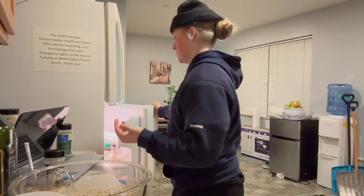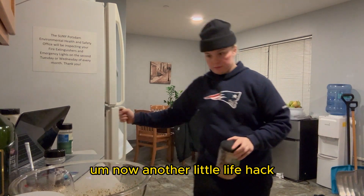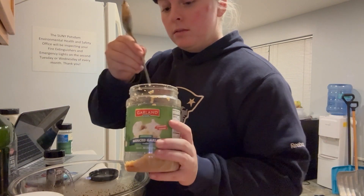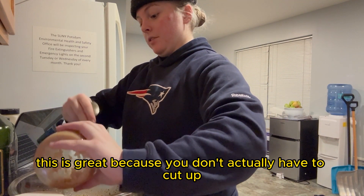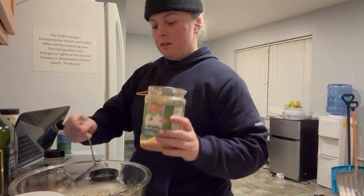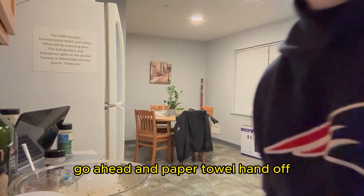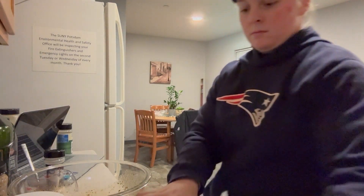Next we're going to get some seasonings. I like to use pepper, salt, garlic powder, onion powder, and Italian seasoning for this recipe. I highly recommend marinating the chicken for anywhere from 30 minutes to a few hours. Tonight I'm a little short on time so I'm skipping that, but I did go ahead and preheat the oven to 400 degrees.